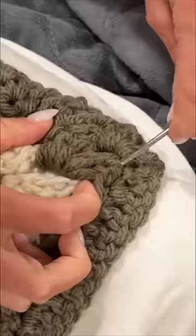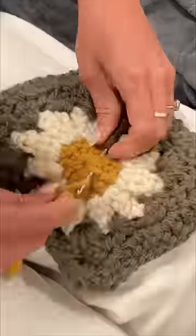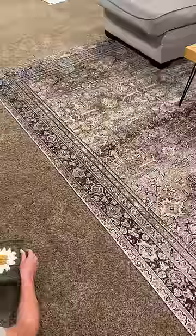I kept my expectations low going into this because, as my first project, I knew I was going to make some mistakes and have some imperfections. I also saw a comment that said I should weave in my ends as I go, which I'm so glad I did because it was the worst part so far.